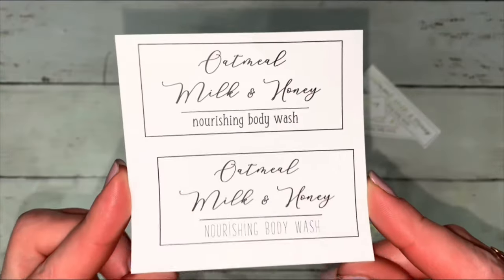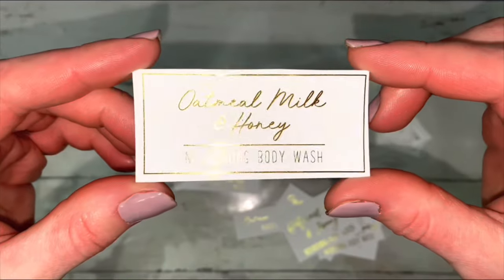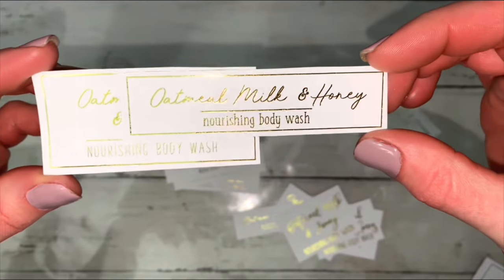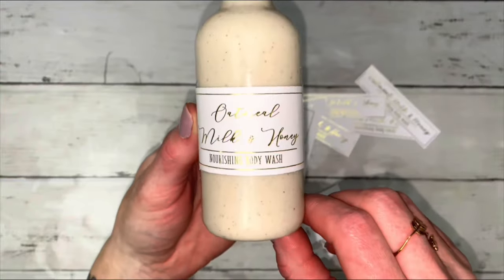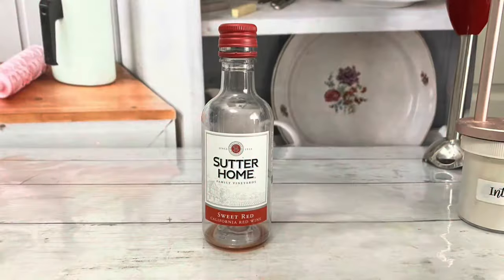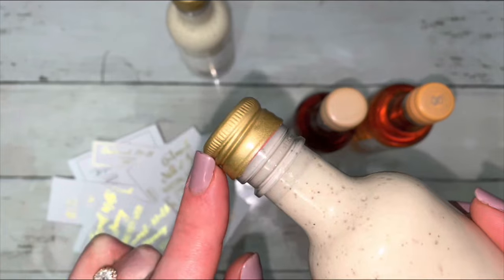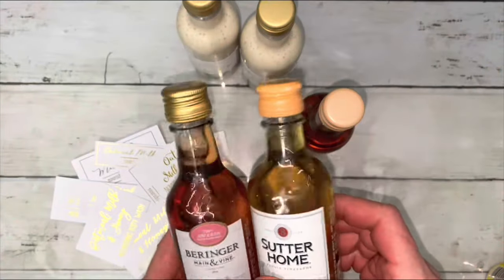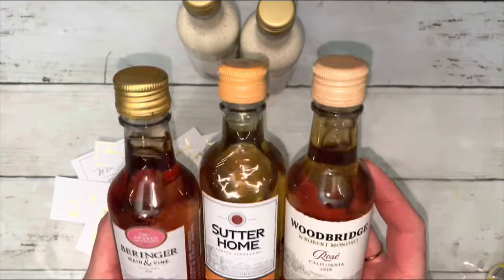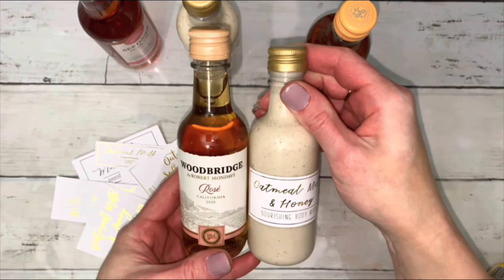I printed these labels then covered them in deco foil. For deco foil information, hit the icon. I've linked a PDF file of the labels in the description. I upcycled small bottles with red caps. After spray painting the caps, I found other types that would have matched perfectly — but you shouldn't have to buy bottles for this project. Any plastic bottle will do.